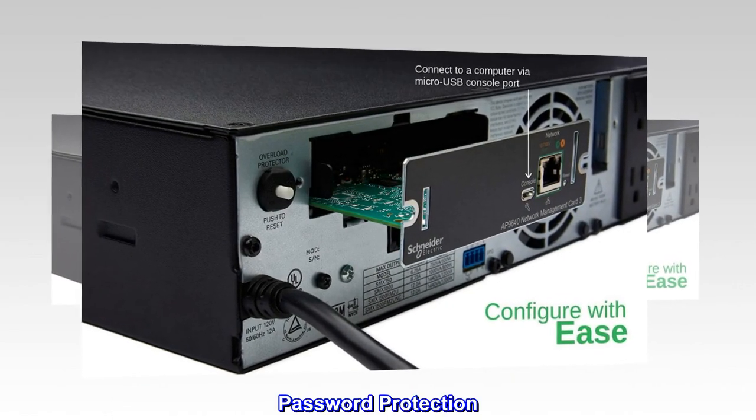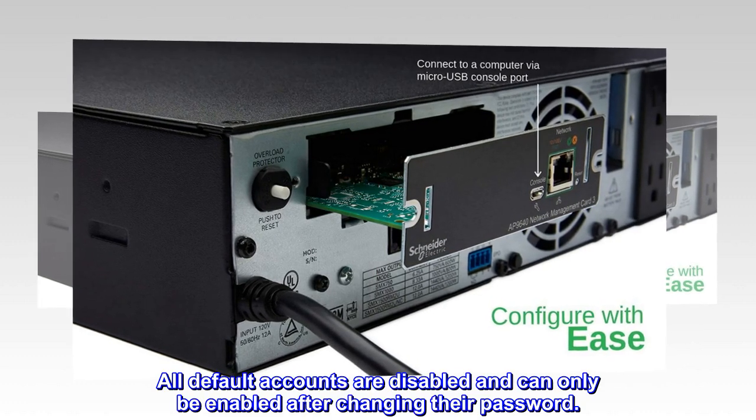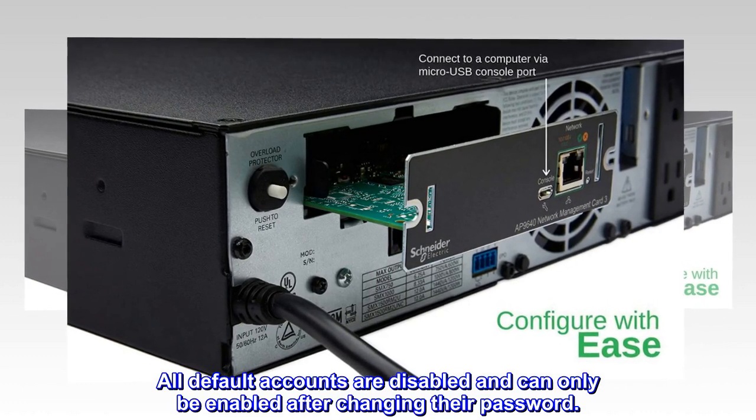Password Protection. All default accounts are disabled and can only be enabled after changing their password.